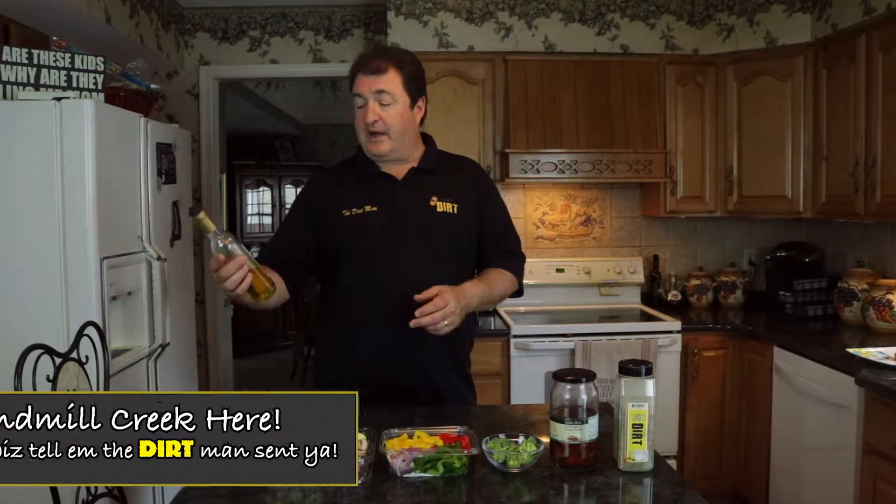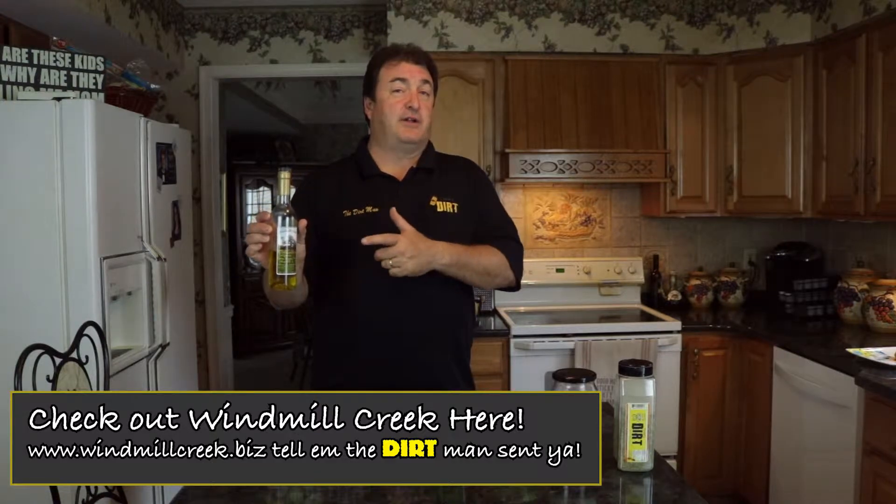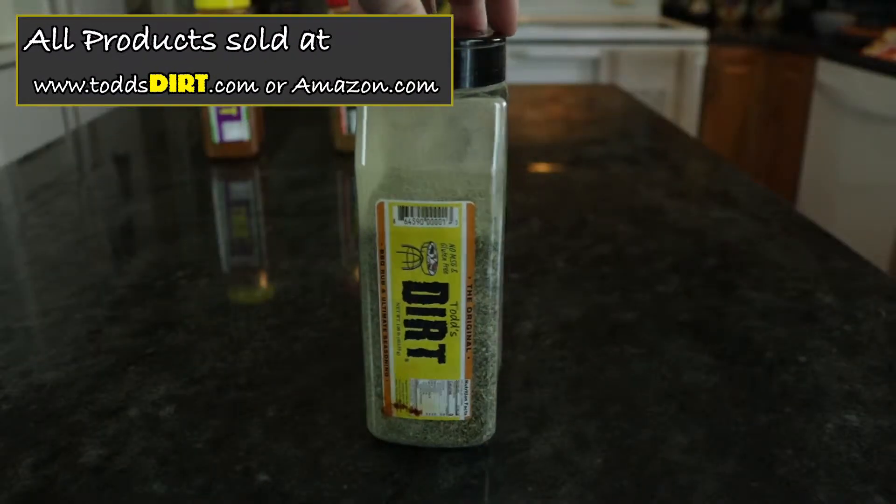The recipe is very simple. We're using Windmill Creek extra virgin olive oil — one of my all-time favorite olive oils, absolutely fantastic, out of California. My friend Chris's company — really nice, check them out. We're going to use the olive oil in a pan with all different kinds of vegetables, your choice. Pick whatever vegetables you like, put them all together with the original Tod's Dirt, and it's fantastic.